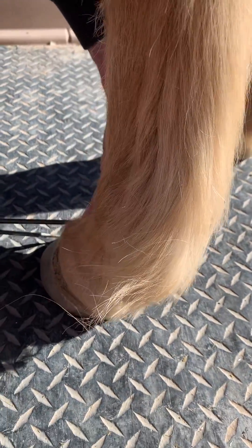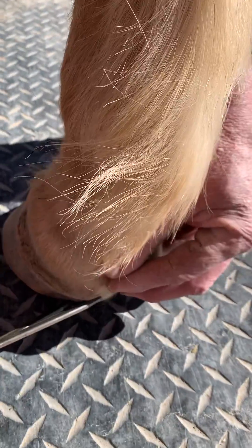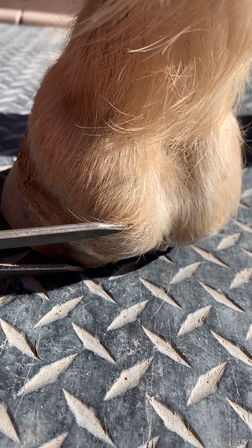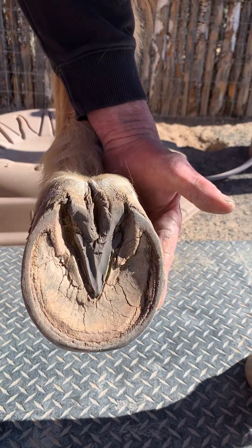Then when we set it back down, you have the length of the toe, and then we have the length of the heels — it's all just in there. This is a great specimen, and that's why we picked him, because he's a nice horse that's in balance with a nice looking foot.